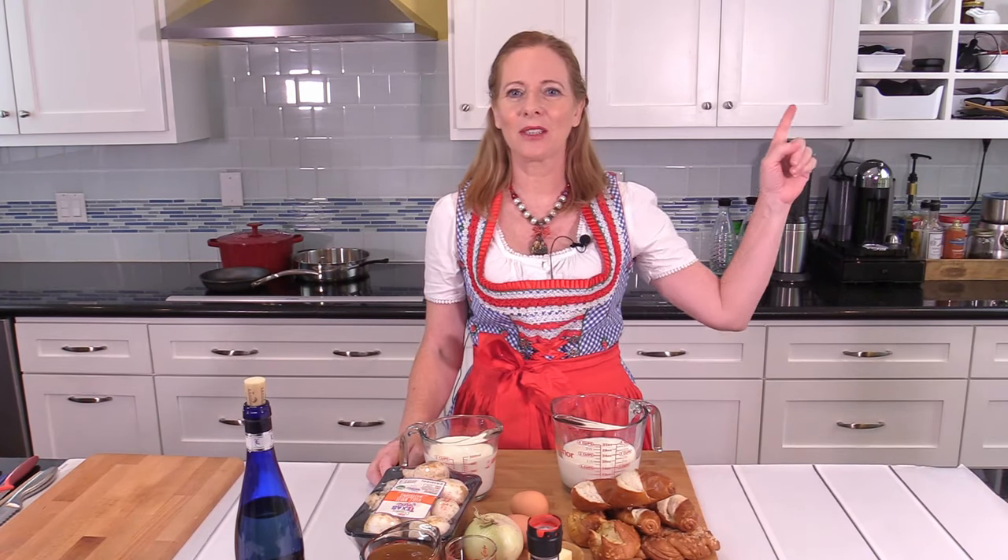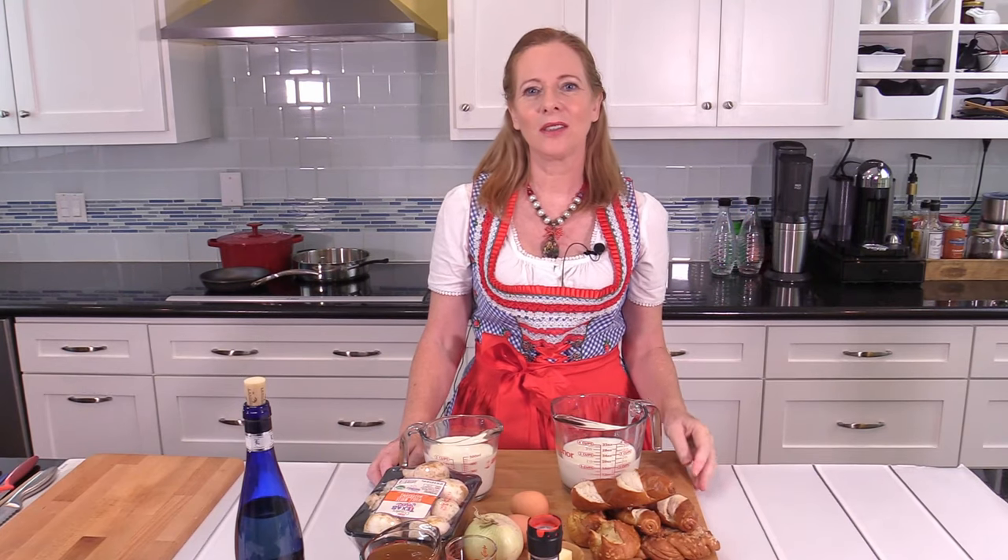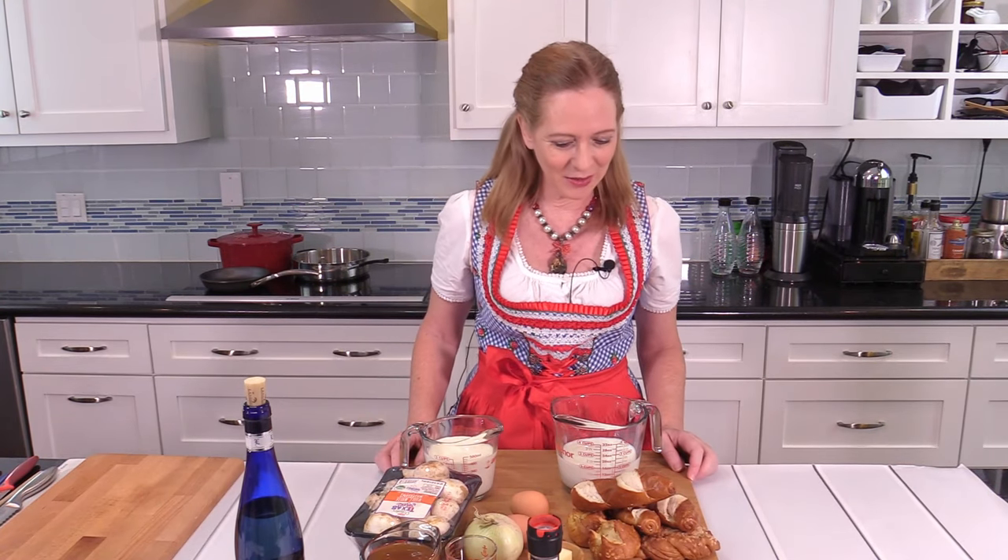Before I walk you through the ingredients, please know that there is a blog post that accompanies this video. You will find all the measures and quantities there for this recipe, and you can switch between the metric and the US customary system with the link below the ingredient list.